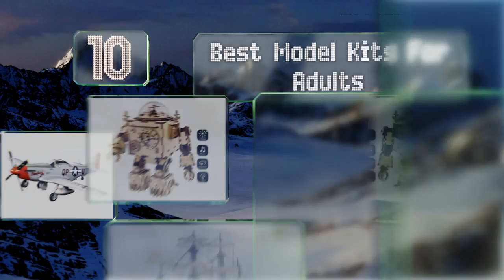EasyVid presents the 10 best model kits for adults. Let's get started with the list.